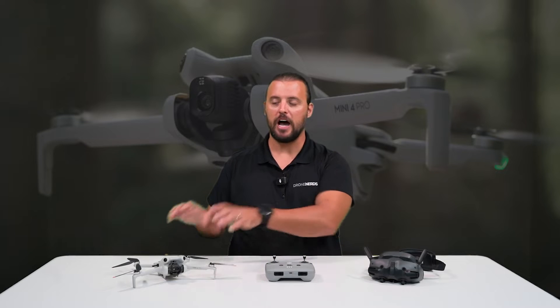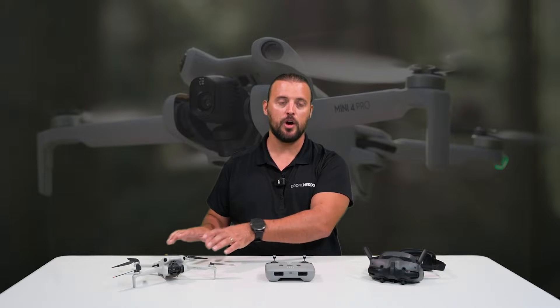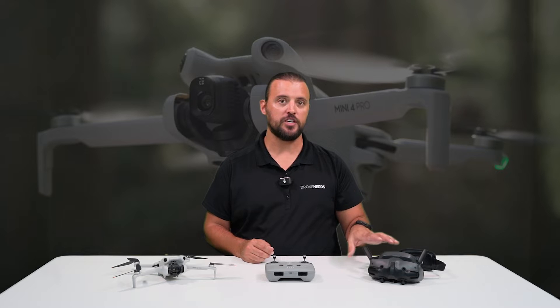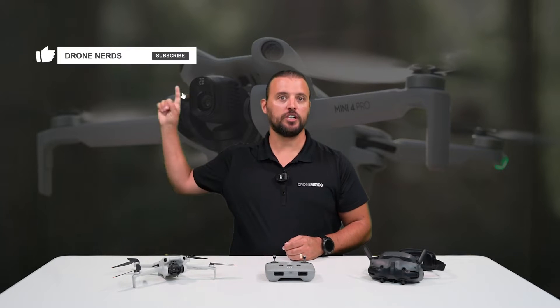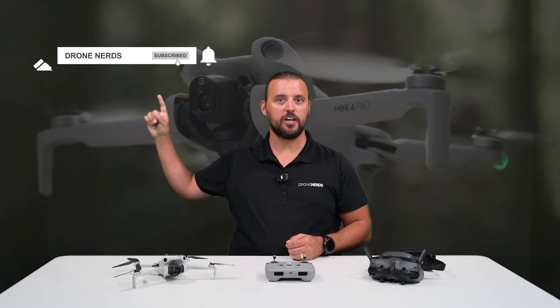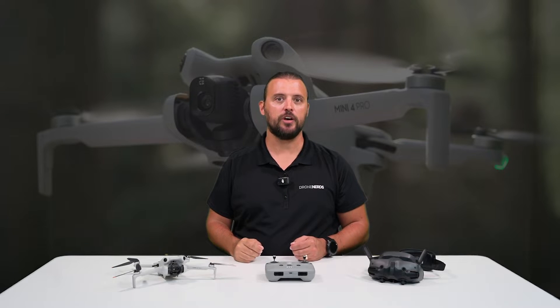If you have any questions about how to set up the DJI Mini 4 Pro to fly FPV with the DJI Goggles 3, go ahead and put those in the comments. Also, be sure to like this video, subscribe to our channel, and hit that notification bell so you can see all of our latest Drone Nerds content. My name is Matt, happy flying!